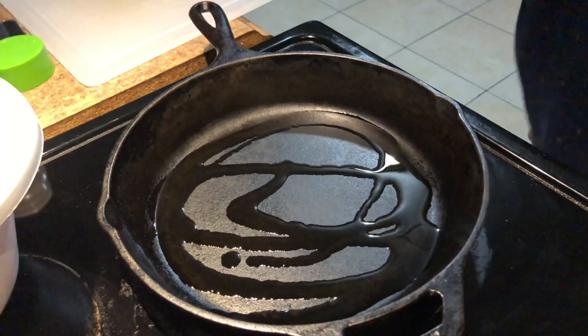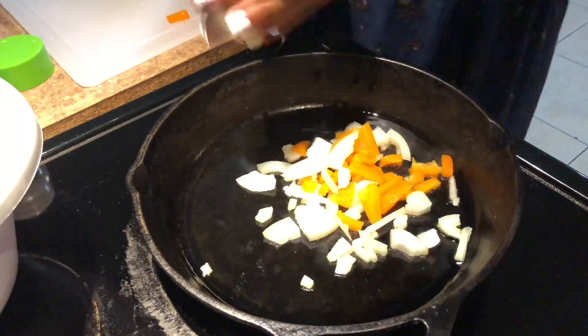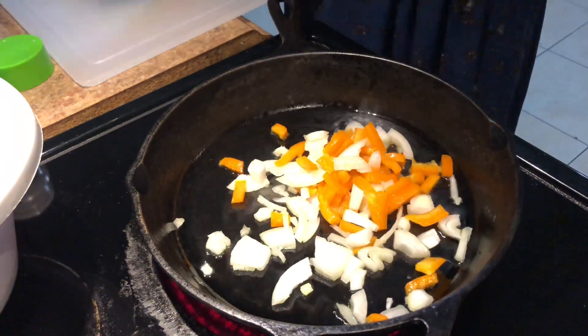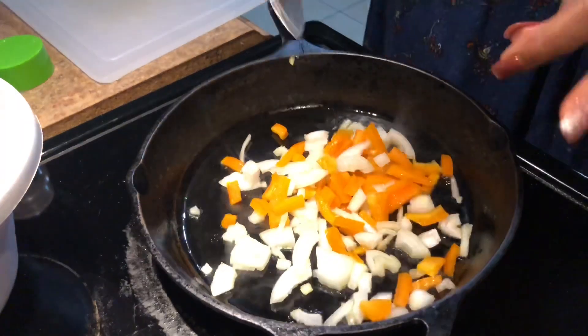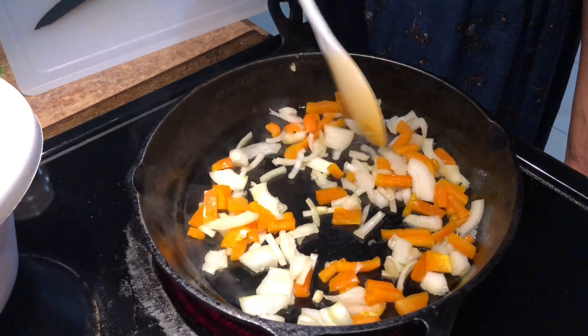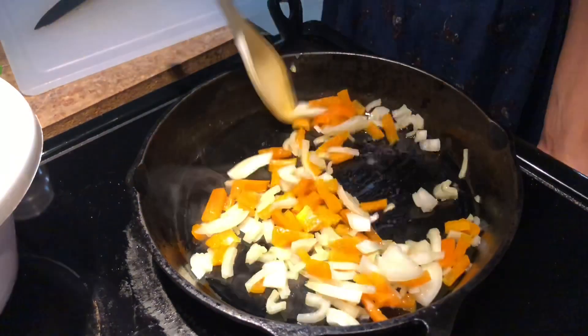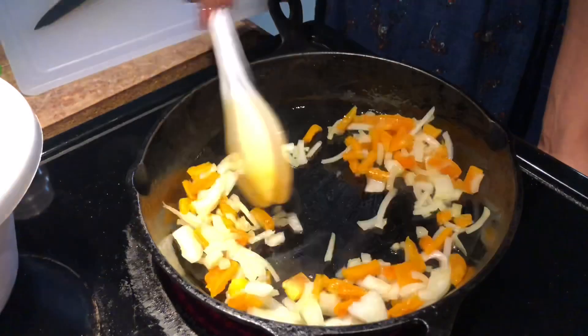Now it's time to cook our onions and peppers just a bit. I add some oil to a skillet, and I'm not browning these at all — I'm just sweating them out so they'll be a little bit tender. It helps in the chili because you're not waiting so long for your onions and bell peppers to get soft, and it brings out a good flavor when I add my meat.